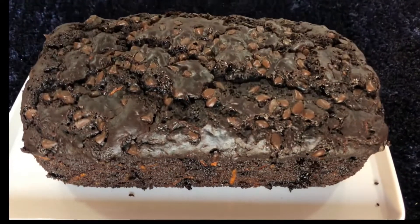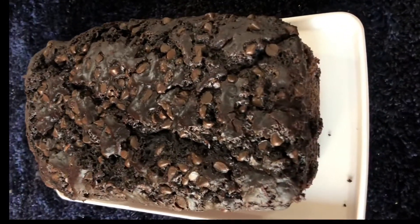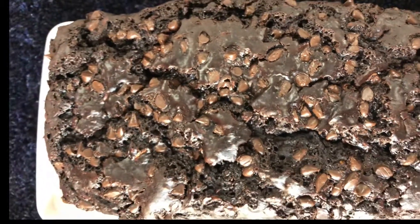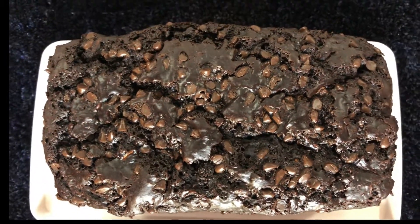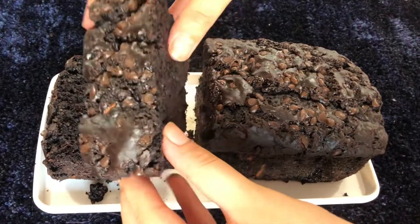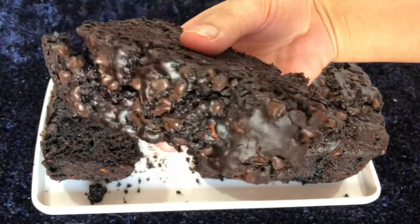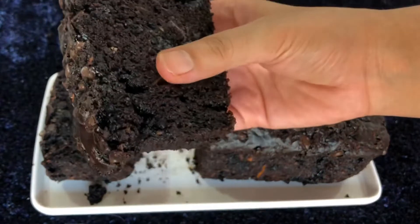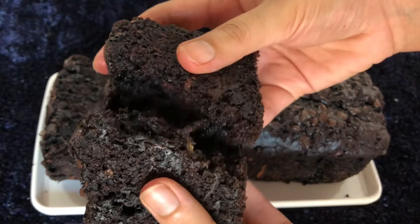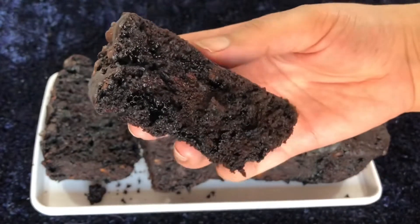Welcome back to my channel. In this video I've got for you the most amazing and extremely moist and dense chocolate cake. It is so soft and chocolatey and definitely one of my favorite cakes. It's loaded with a lot of chocolate chips, but secretly it's loaded with a vegetable called zucchini. You're definitely gonna love it — this cake is insane. Just look at that beautiful slice, a cup of coffee with it and you're in heaven.